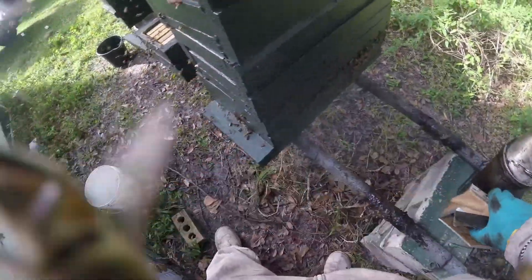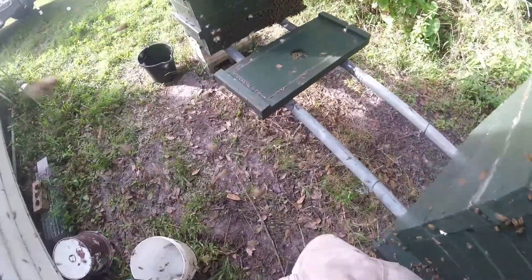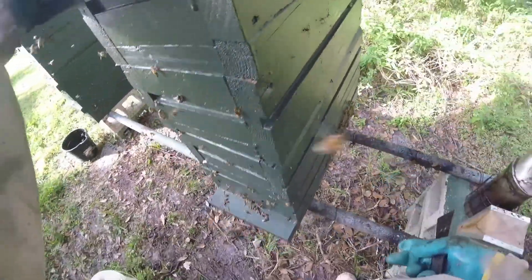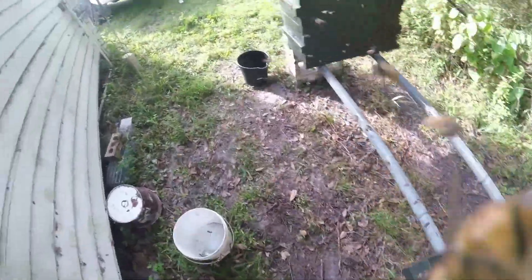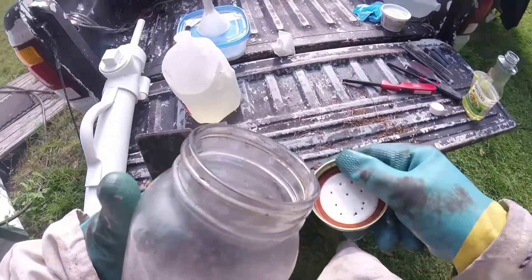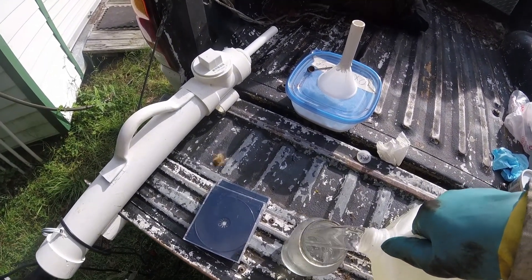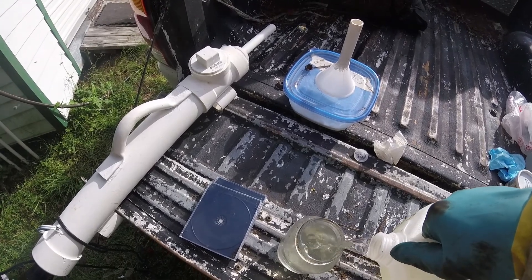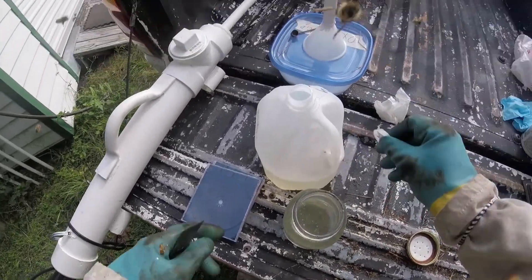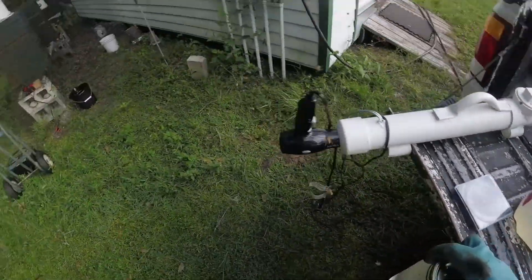I'm hurting for space here on this property, so I've had to stick my bees in the back. The ideal scenario is to have your bees in full sun — put them in full sunlight if you can. They like it better that way and their disposition is better. My other bee yard is pretty much in full sun, but over here I don't have that option.